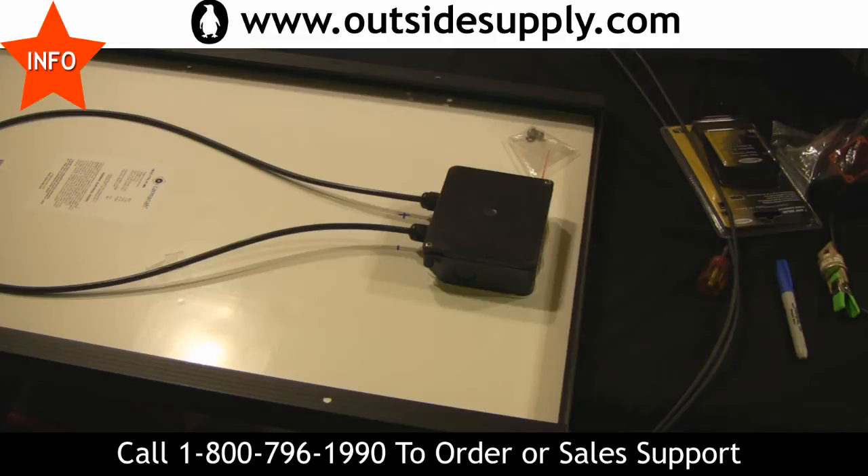But when you want to add a second panel, a lot of people want to know if it's quick connect and stuff like that. I want to show you one of the basic simple wiring things that you'll need to do.